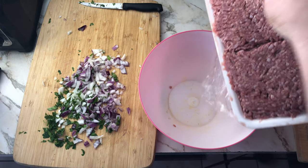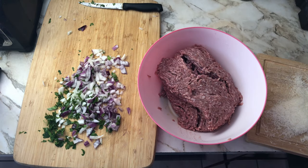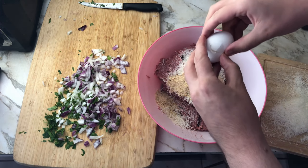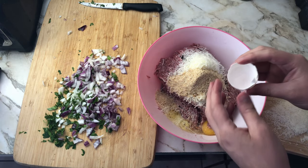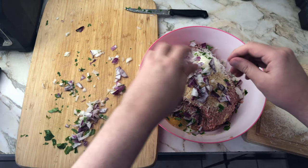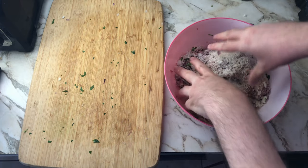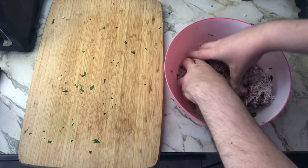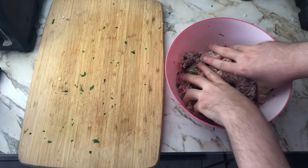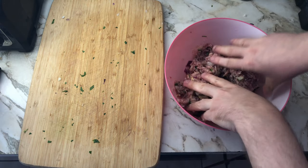Time to mix everything together. First, the mincemeat. Now let's add the cheese, breadcrumbs, and crack an egg. Now let's add the onions and the parsley. The next step is to mix everything together. I dislike this step as I dislike getting my hands dirty with meat, but it's necessary. I could use a big spoon or something like that, but you do something like that and you get laughed out of cooking school. I've never been to a cooking school — peer pressure exists among cooks, that's all I'm saying.